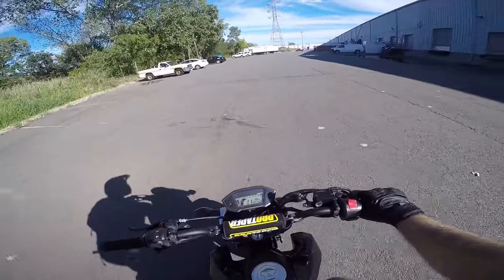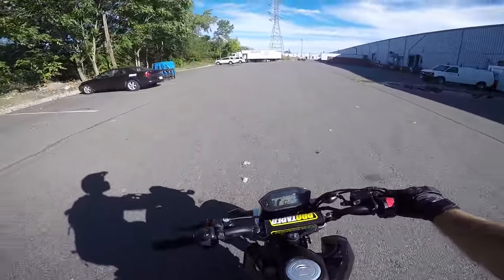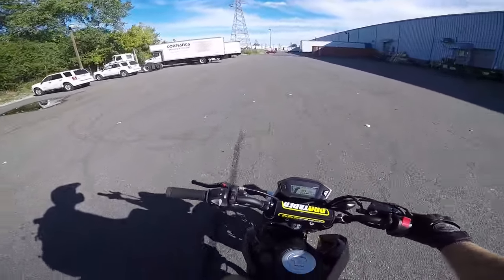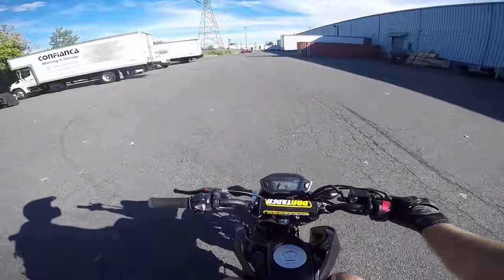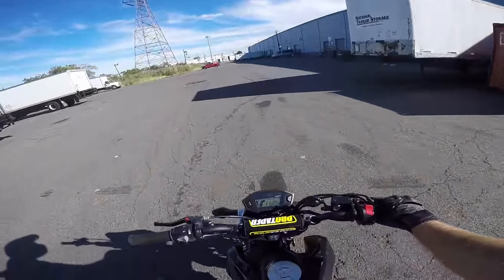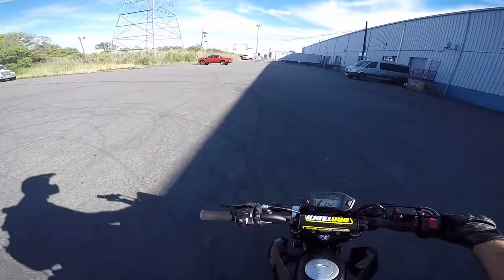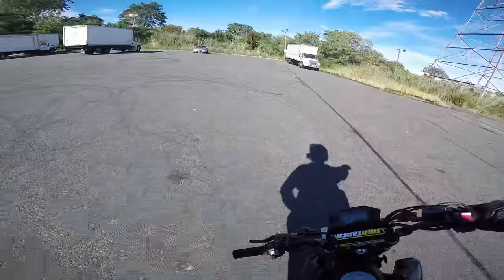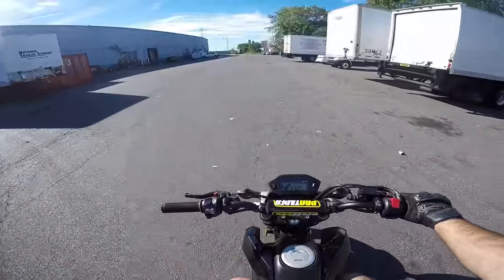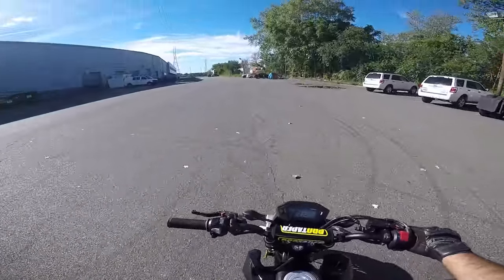I'm making this video because this is something that really changed my wheelie game on the Grom and on basically any other bike — my KTM Duke 690, my boys' 250R. I bought my 2014 Grom to learn this exact lesson: rear brake control. I've been wheelying for about a year, just popping second clutch on my 250 and 690, but I never learned brake control until I had the Grom.